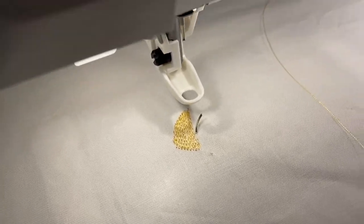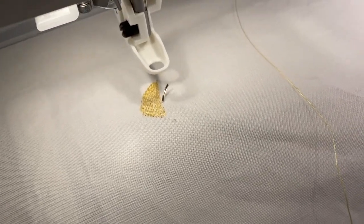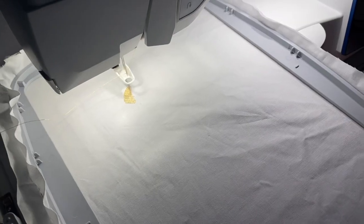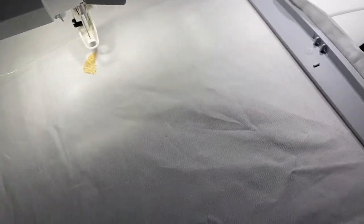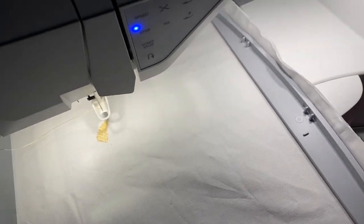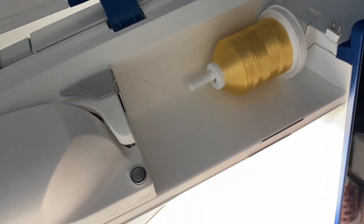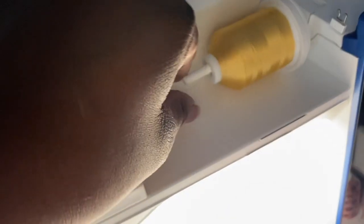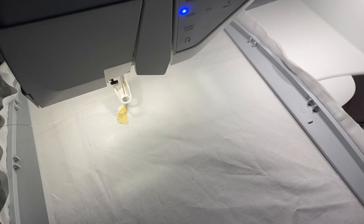So this is the first needle. Alright, needle's been replaced. I took out some extras just in case another one breaks. I'm thinking that maybe the needle broke because it was in an upright position and probably got caught, so I'm gonna have it down like this and start this line.